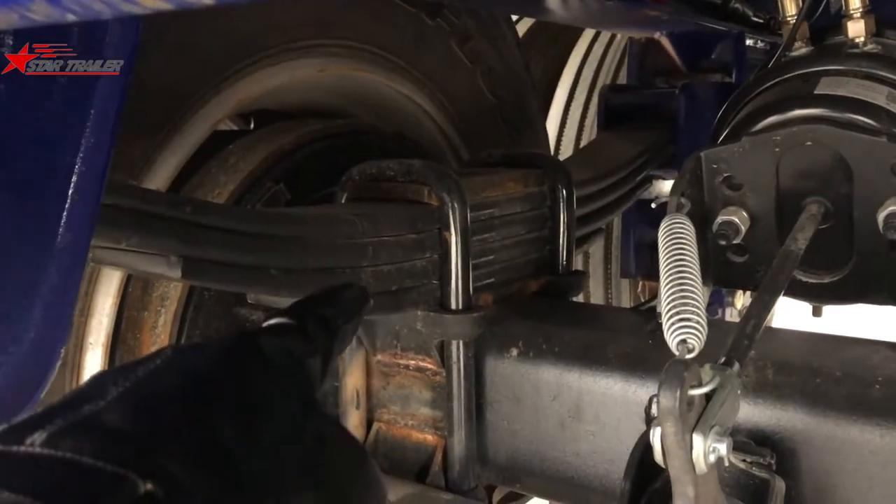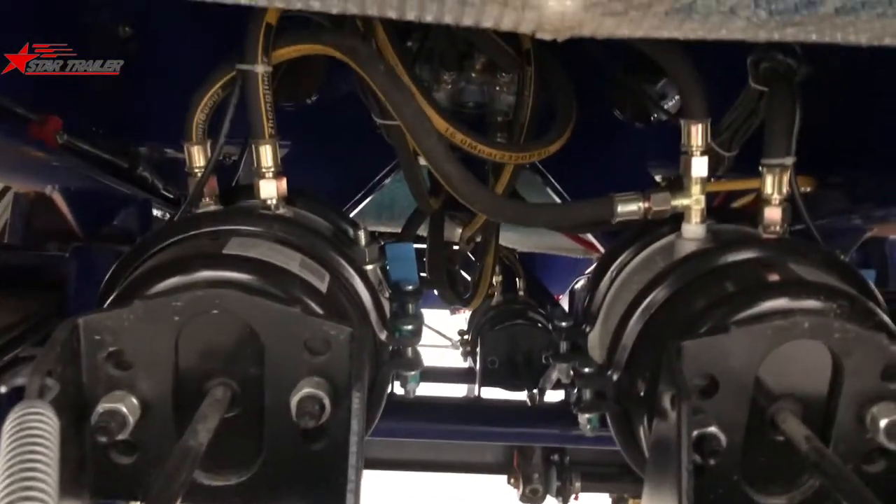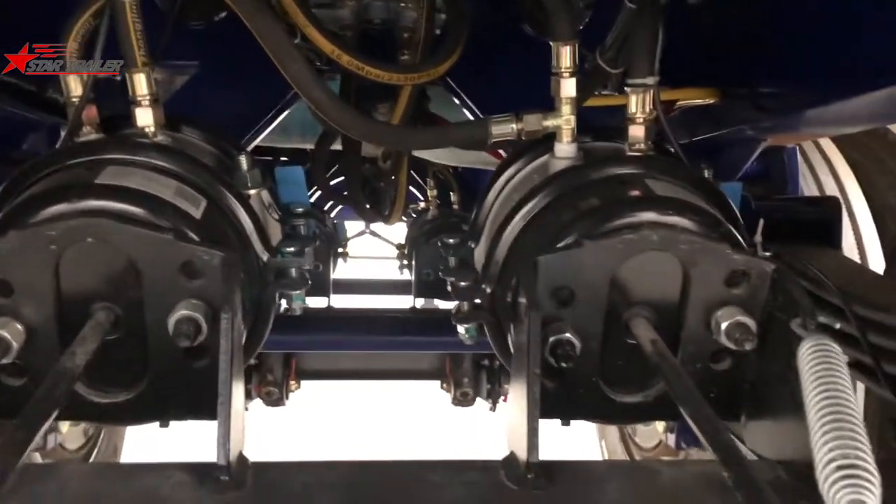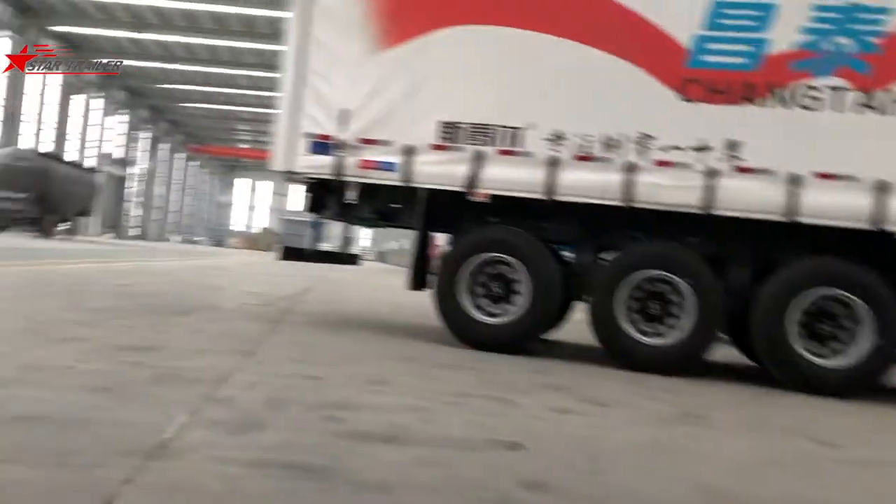This one is a leaf spring. Inside we can have the braking lines, those pipes, and some other parts. Let's get out.